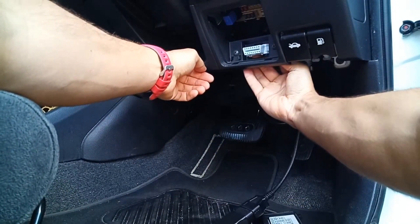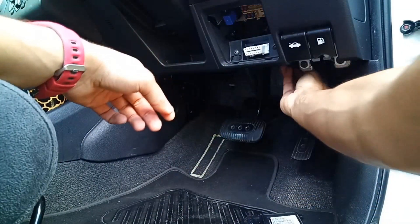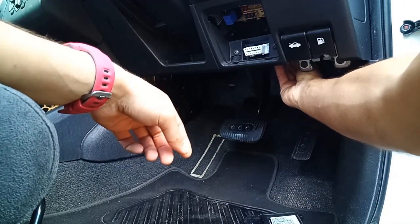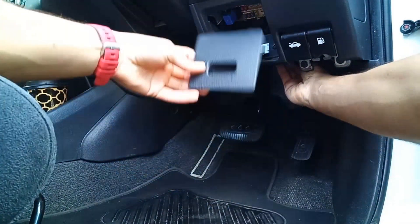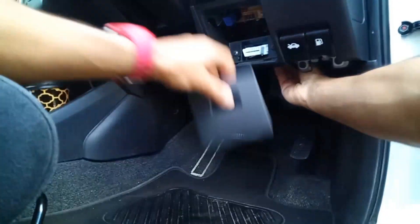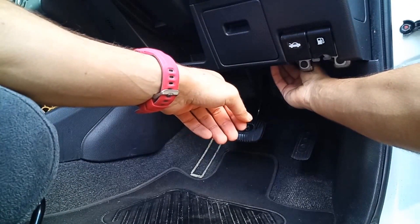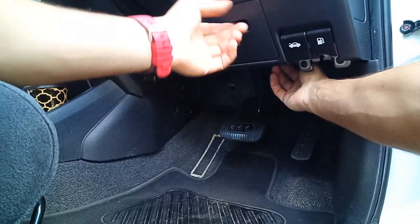All I've got to do is grab a cable tie and stuff that all up in there, close the port, and that's your install done — and no one's the wiser that there's a Bolt installed.